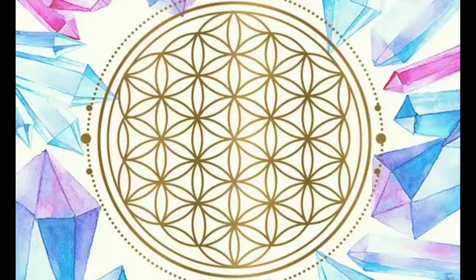As a general rule of thumb, the color of the crystal coordinates to the chakra or energy center of the body that the crystal affects. Placing certain crystals in the home in a grid-like pattern can create a force field of energy that helps to amplify the healing properties of each stone.